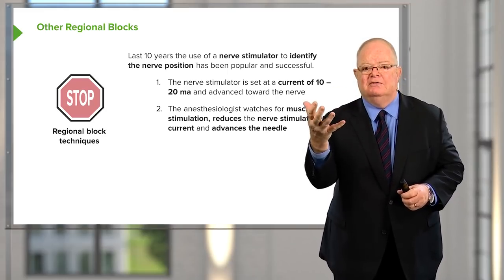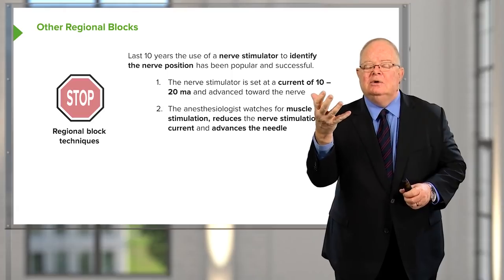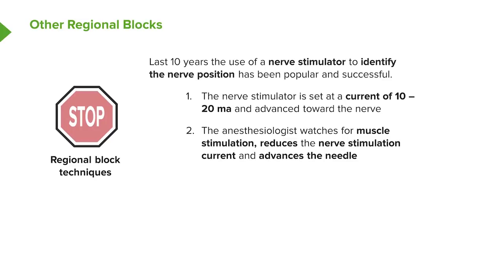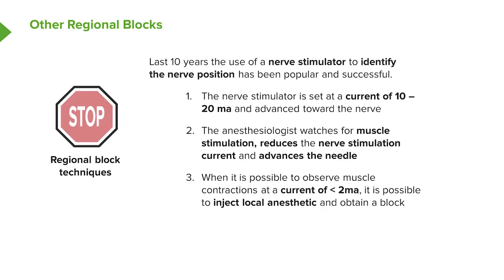As you get closer to the nerve, you turn down the current but try to maintain the twitch, getting as close to the nerve as possible at the lowest current — around one milliamp is ideal — at which point you inject the local anesthetic. The whole procedure is still blind other than seeing some movement in the limb. You can't actually see the position of the nerve or any arteries that might be in the area.